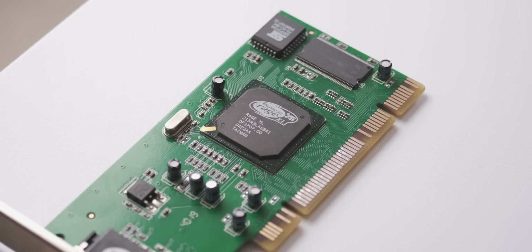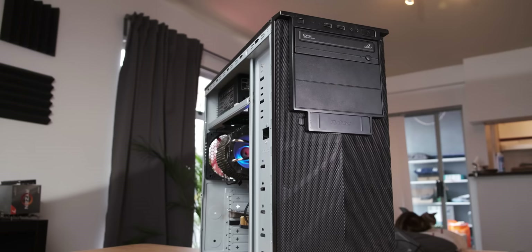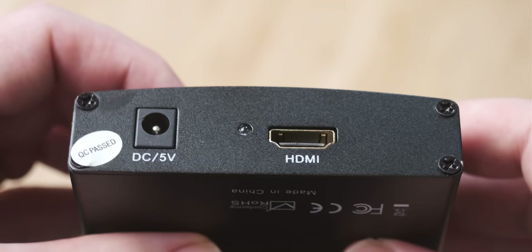To get an actual video signal out of this card, you need a couple of things. The first is a motherboard that actually has a PCI slot, which is quite difficult to find these days. I only have one such motherboard from an old Core 2 Duo era that I did a Windows Vista mid-range system build with. The second thing you'll need, if you don't have an old monitor with VGA, is a VGA to HDMI converter — a little box that looks like this. I'm pretty sure this box has more video processing power than the actual Rage XL. It turns the analog VGA signal into a digital signal that a modern monitor can read.